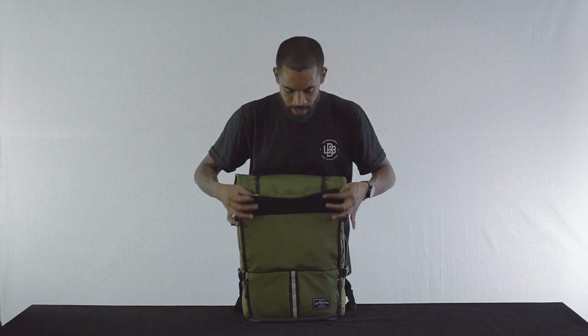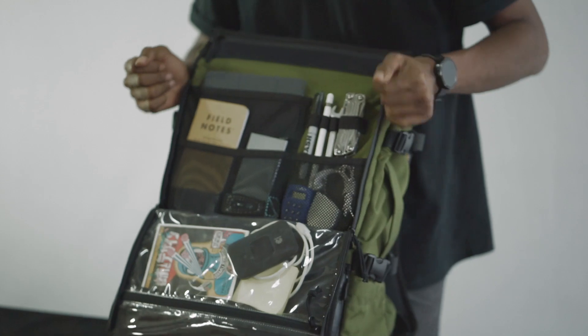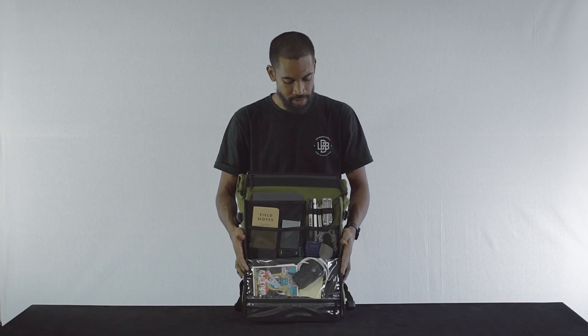Underneath the front here are a number of quick access organizational pockets, perfect for keeping your small everyday carry items neatly organized but also clearly visible at all times.